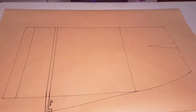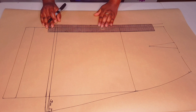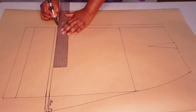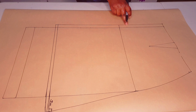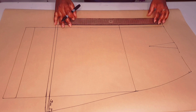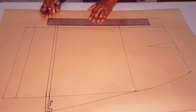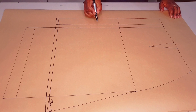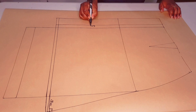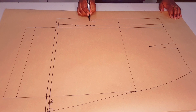Coming to the center front, we're going to add our button extension. I'll be using a button of 2 centimeters, so I'm just going to add a 2 centimeter button extension. Next I'm going to be adding a facing of 4.5 centimeters, because I'm using horizontal buttonholes — it's twice your button extension plus 0.5 centimeters extra. So mine is 4.5 centimeters: 2 centimeters button extension plus 4.5 centimeters for the facing.